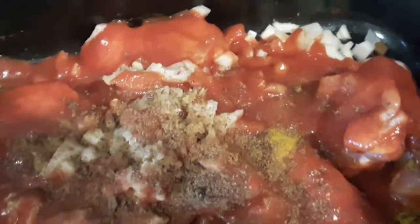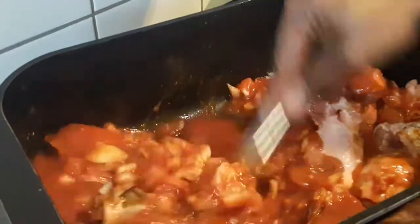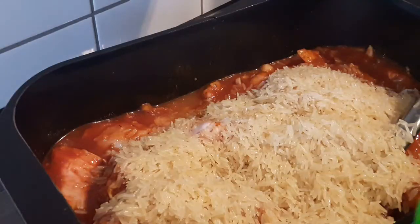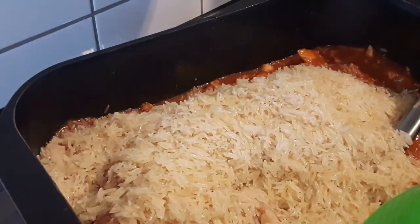After that I'm just going to add all the ingredients together. There is no rocket science about this, guys — you just have to add all the ingredients together. There is no particular ingredient that you have to add first. After that I'm going to wash my rice in warm water and add it directly to this mixture. Make sure you mix it well to incorporate everything.